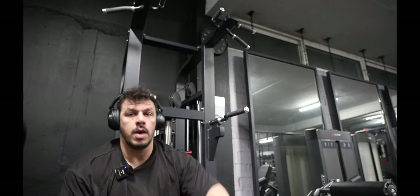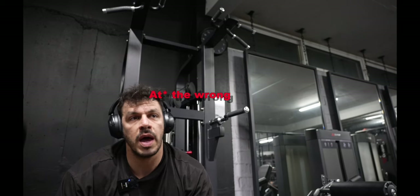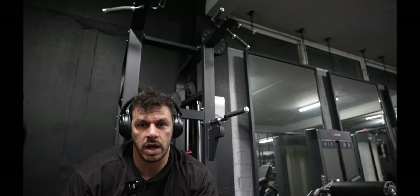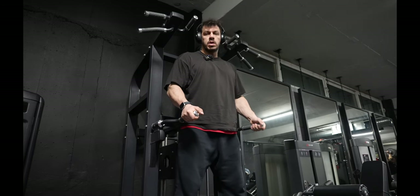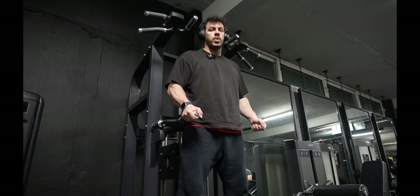I probably set the camera at the wrong height so you're going to watch the headless Nicolas. We're going to do four sets of those and the rep range is going to be about six to eight reps, incorporating a two-second pause at the bottom.